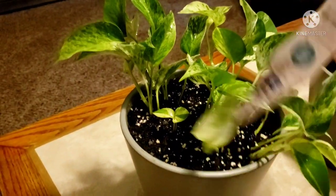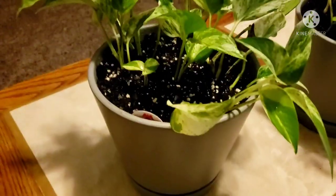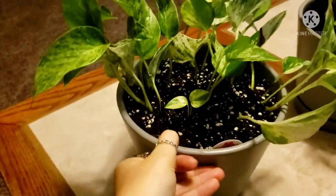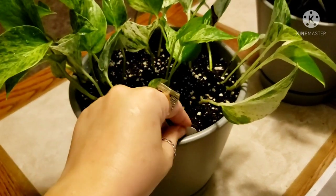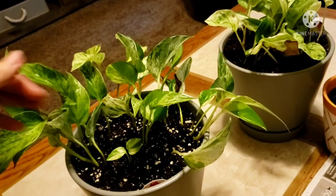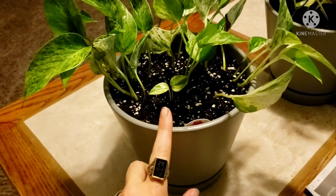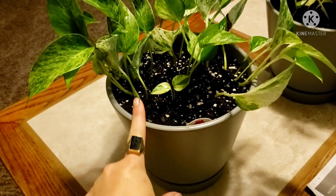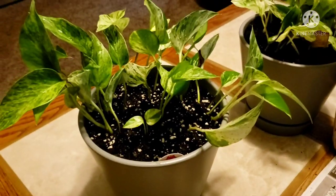I keep the tags and just put them in the side — I push it almost all the way down so it doesn't block any of the light, but if I want to see it I can just check: oh, it's the Marble Queen Pothos, and then put it back down. When these grow out and they vine over, I'll actually cut them, stick them in water, let them root, and then add them to fill in the pot if it hasn't filled in yet. It is super easy and not difficult.